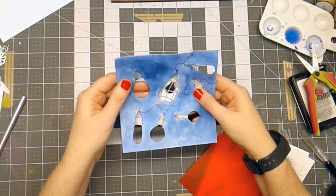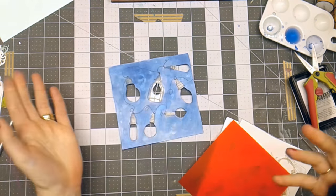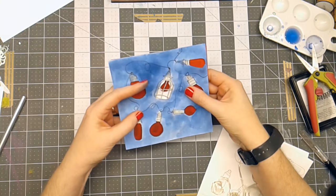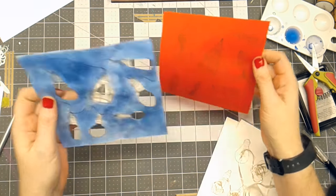My topper with the watercolor background is dry now, and I'm ready for the next portion of my project. I have stamped on red vellum the same images.